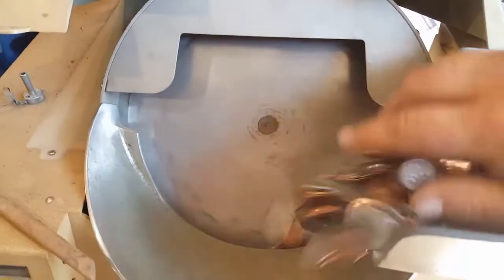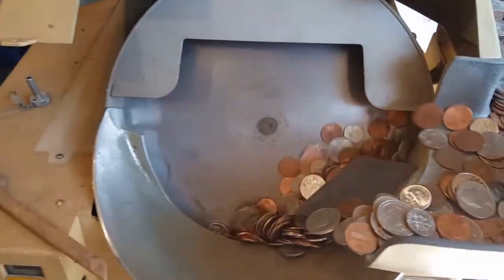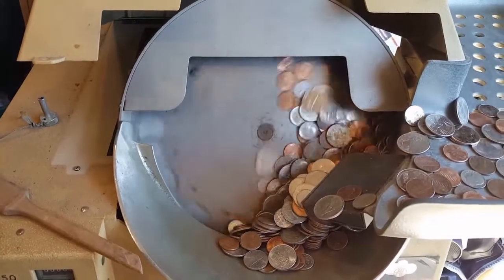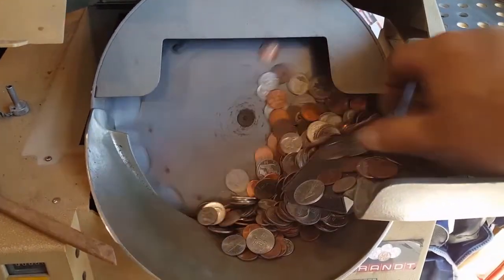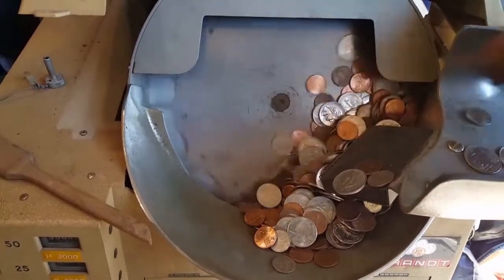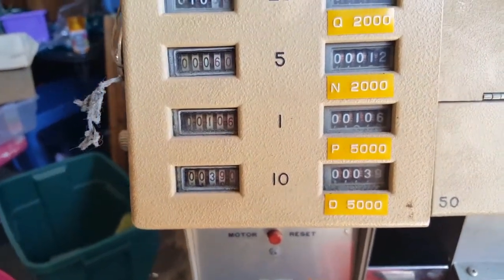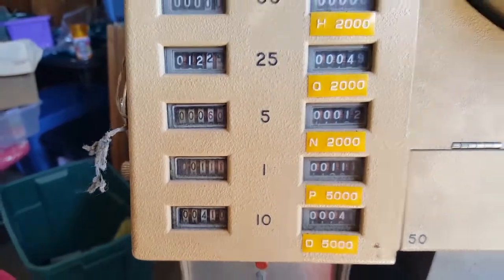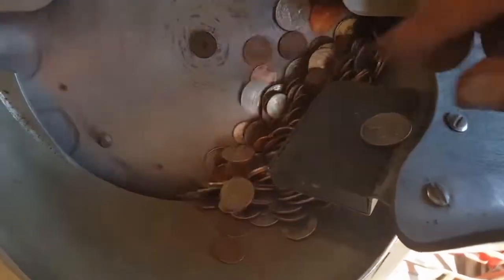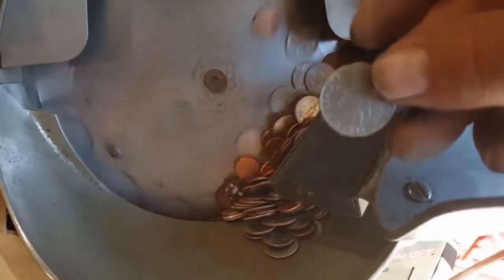Oh yeah, look at it go — loaded it. Looks like a Canadian coin is stuck to the magnet. Okay, here we go.